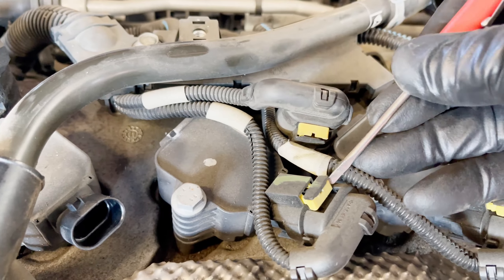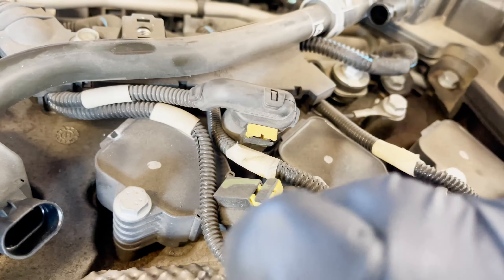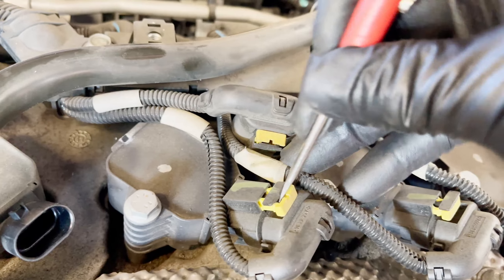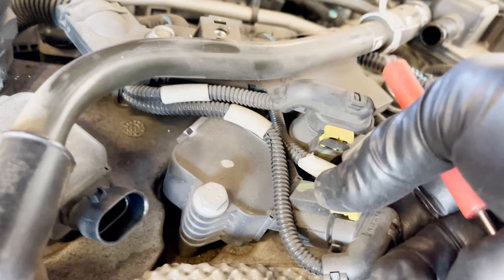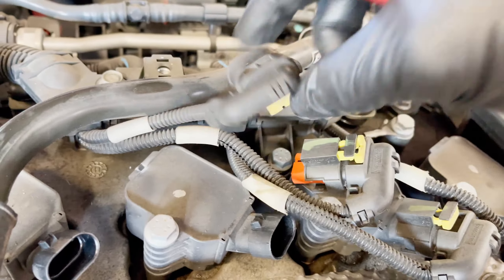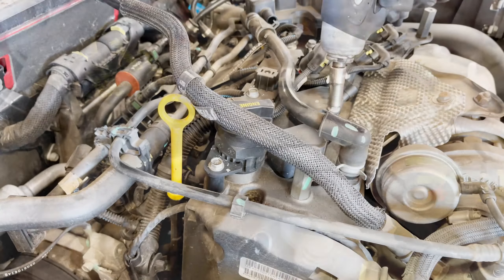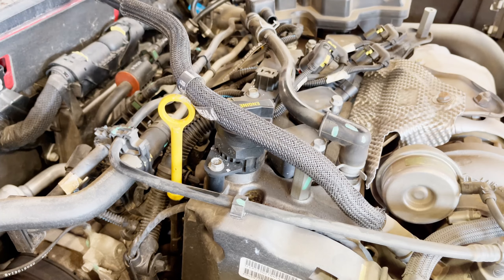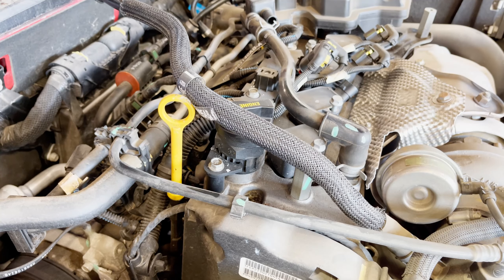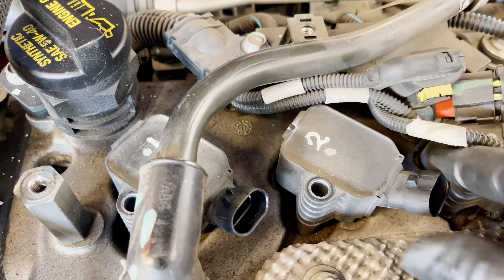This connector is kind of tricky. Pull the yellow tab out from both sides, then it slides right out. Push down that pin right there and pull it right out — it's really hard to pull, so make sure you use a tiny screwdriver. Number one is on your left and number two is on your right.